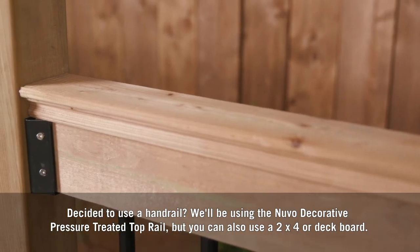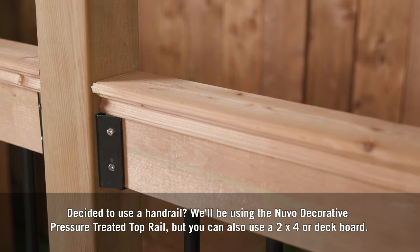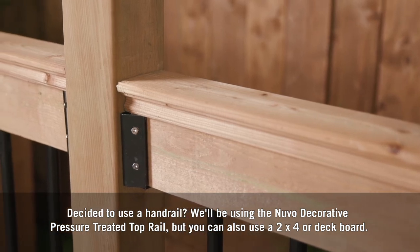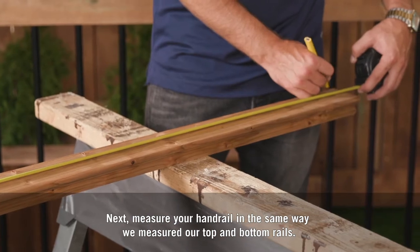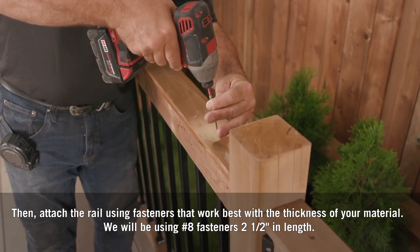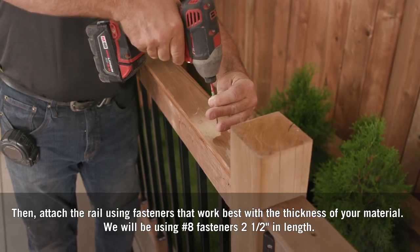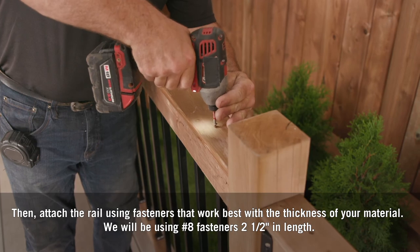Decided to use a handrail? We'll be using the Nuvo decorative pressure-treated top rail, but you can also use a 2x4 or deck board. Measure your handrail the same way we measured our top and bottom rails. Cut your handrail to fit, then attach the rail using fasteners that work best with the thickness of your material. We'll be using number 8 fasteners, 2.5 inches in length.